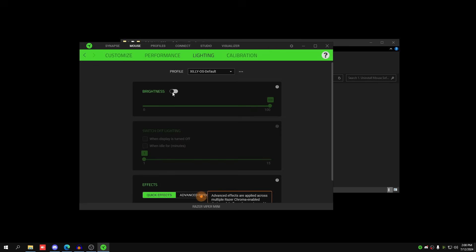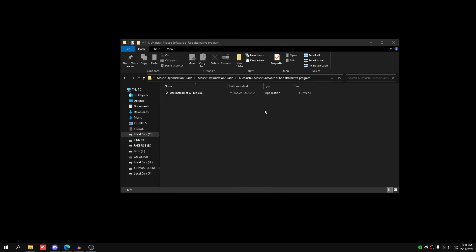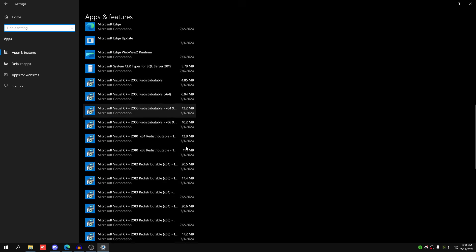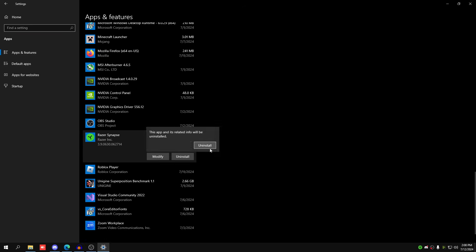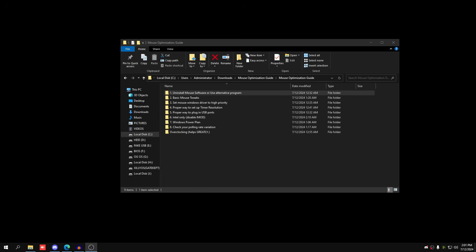Go to Lighting and turn off RGB. RGB causes the mouse to draw more power, generates more heat, and causes input delay. If you care about RGB, use it, but turn it off if you care most about input delay. Once you've done all that, the settings save to the mouse. Now uninstall Razer Synapse so it's not running in the background or starting up with your PC.